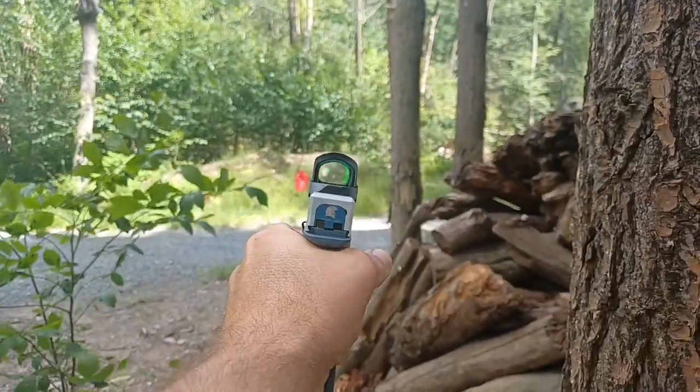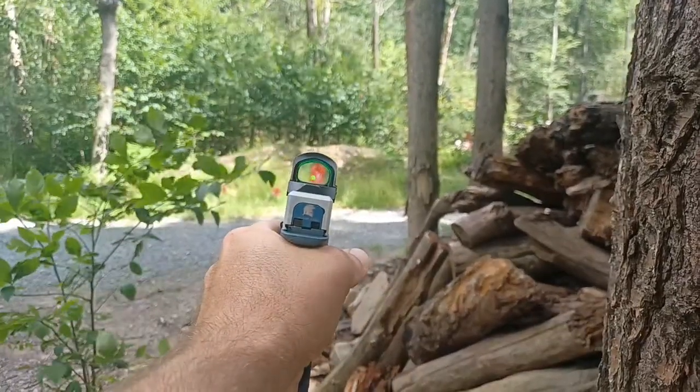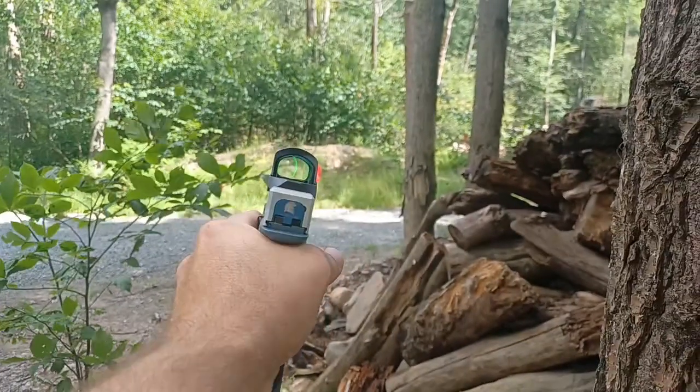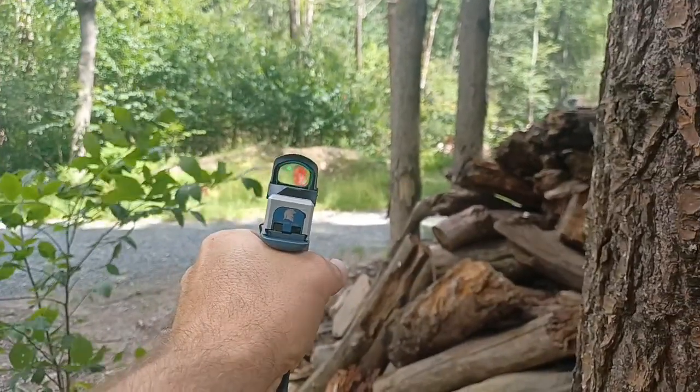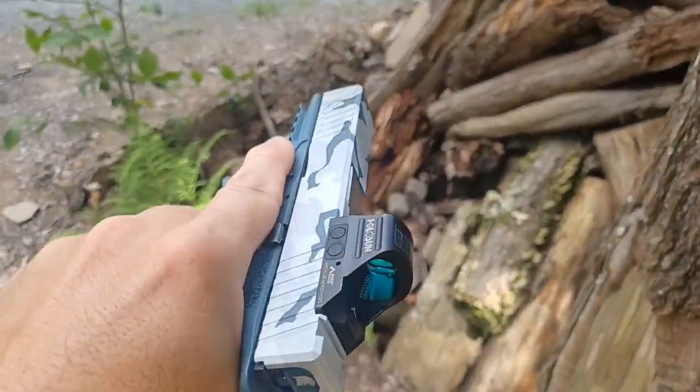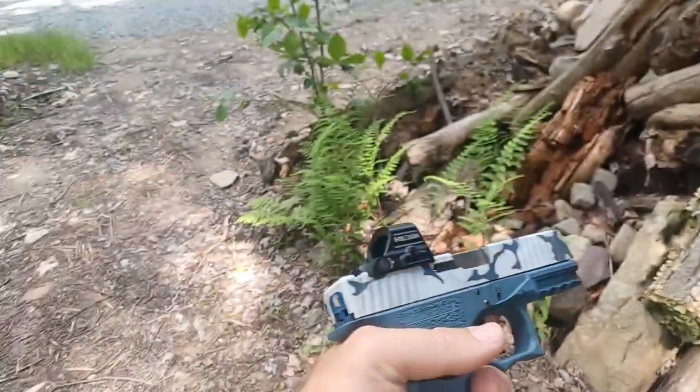Let me give you guys another view through the camera. That's the Halosun ACSS 507 ACSS. The circle basically guides you to the center easily to get hits. I don't even have iron sights on this gun.